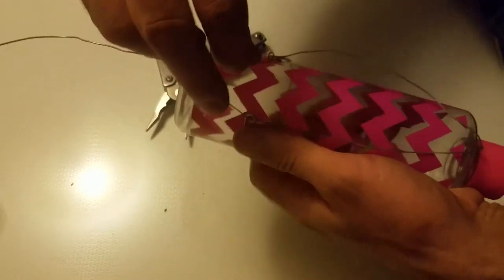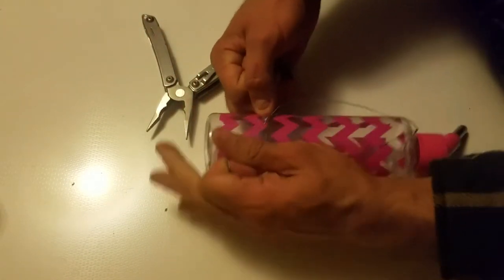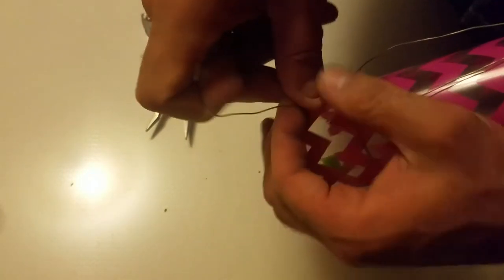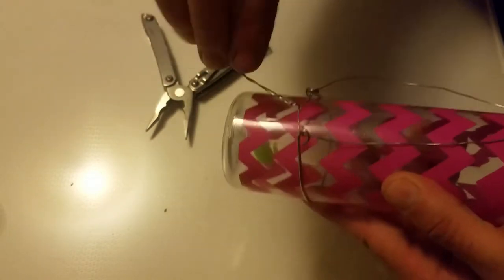Now I'm going to tighten this all together. I'm going to grab the two wires that just ran through it and pull them tight — it cinches it all together. Now I'm going to wrap them around each other, probably two or three times, so it's all nice and tight. Then I'm going to continue to wind them around each other all the way to the end of that wire.